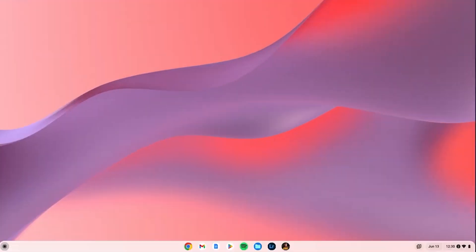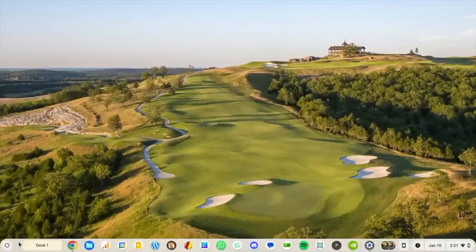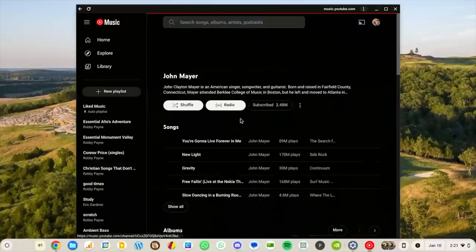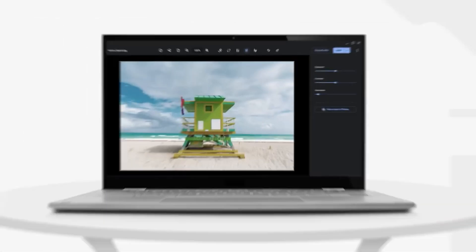One of the standout features is Chrome OS. It boots quickly, offers high security, and syncs seamlessly with Google accounts. However, keep in mind that it's not a full-fledged Windows or macOS system. If you use professional software like Adobe Premiere, you'll face limitations. But for web apps, office work, and studying, it's an excellent choice. Chrome OS supports Android apps, so you can install messengers, programs, or games directly from Google Play.